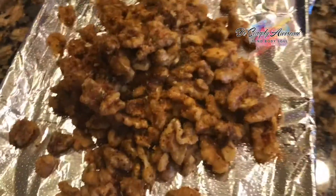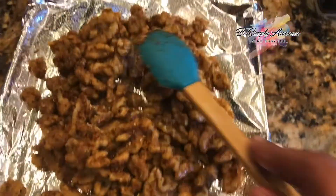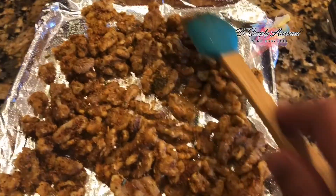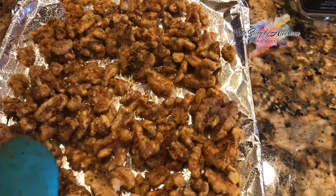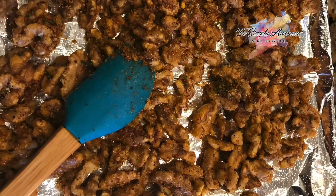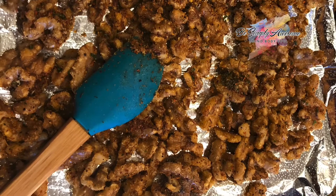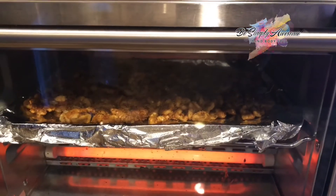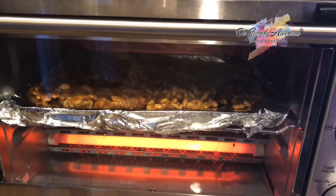Now spread them on a baking sheet in a thin layer and toast them or bake them at 250 degrees for 15 to 20 minutes, turning them in between.